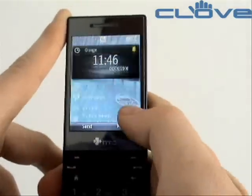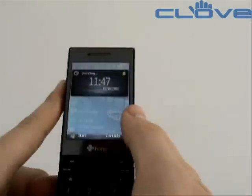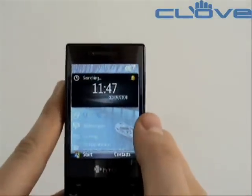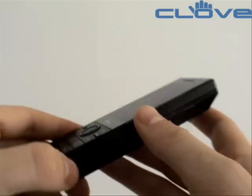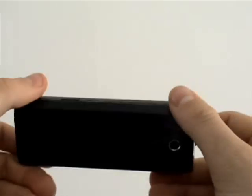Just pressing the home button here, returning to the main menu. So that's the brand new HTC S740 from Clove Technology, www.clove.co.uk.